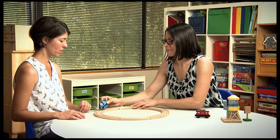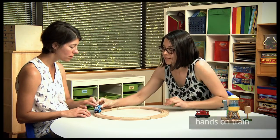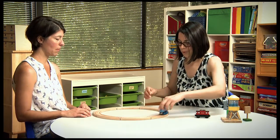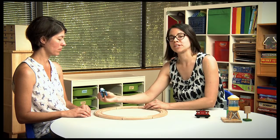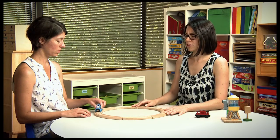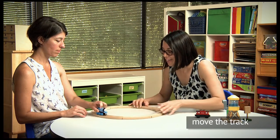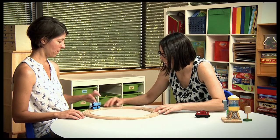Another thing that I can do is put it on there, and once they're touching the train, I can use the train to move it around. And if they have the skill of holding the train and putting it correctly on the track but then they're not pushing it around — maybe just holding it in place or sliding it back and forth — one of the things you can do is move the track. Look, it's going all the way around — it's coming back to you!